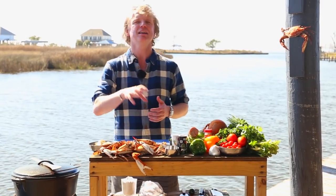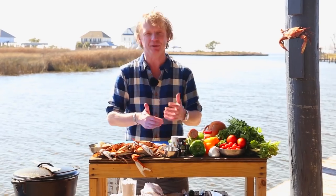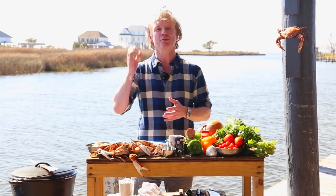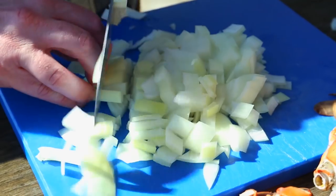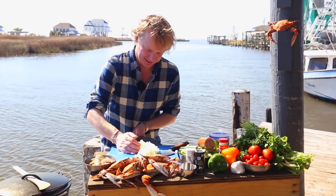We first start cutting the Holy Trinity. The Holy Trinity is a local expression for a combination of green pepper — we're going to use some orange pepper too — some celery and onion. Start cutting the onion into cubes, roughly, not too small. Add this to a bowl.